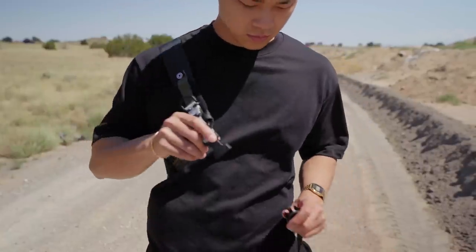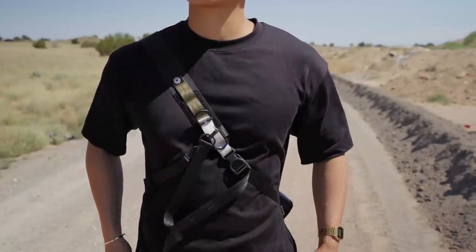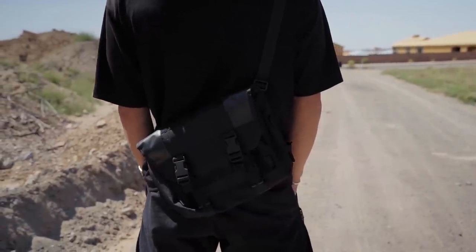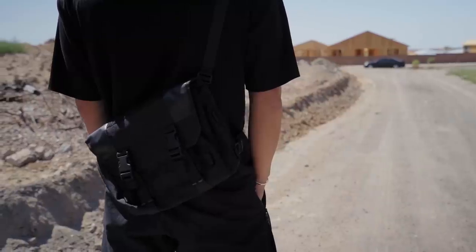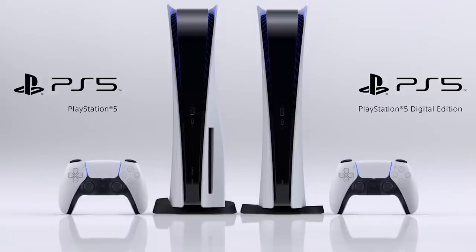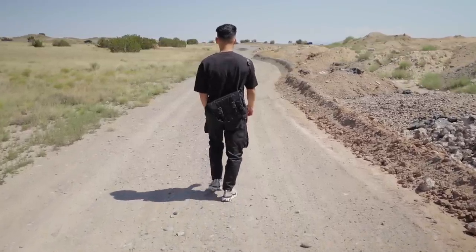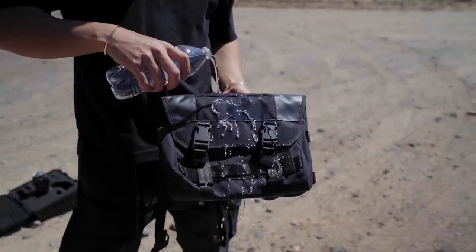The messenger bag comes from Orbic Gear, an Indonesian brand that hand-makes almost every single item. You can check the Uniden link in the description for a similar-looking bag, or go to Orbic Gear's actual site — though I won't have a discount code for that. I really like this sling because it screams utilitarian cyberpunk vibes. It really gives this fit those extra techwear points — without it the fit is fine, but the sling just completes the look. It's also waterproof with plenty of storage; I can even store my laptop in it.